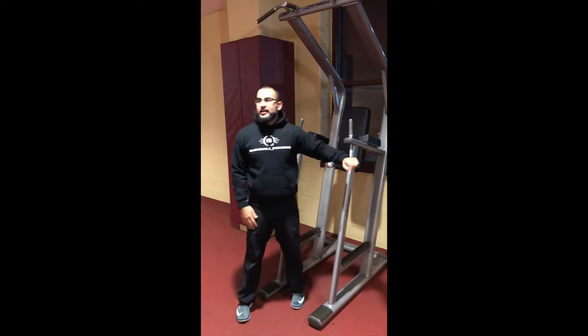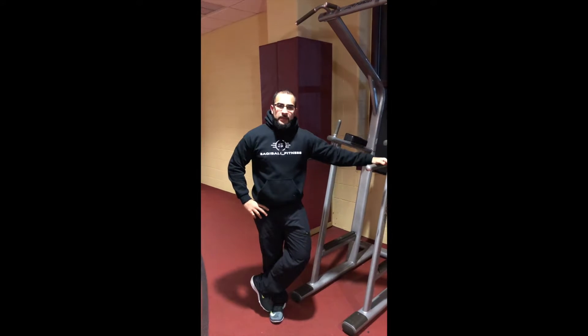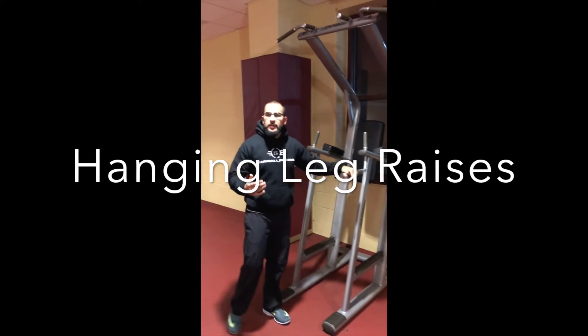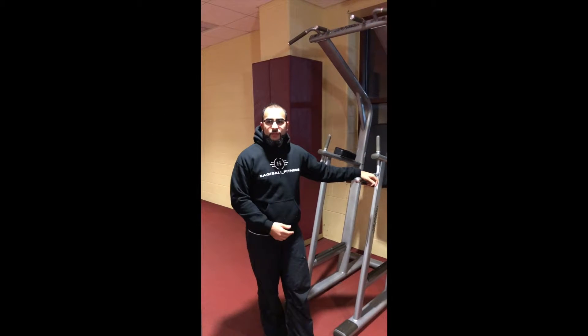Hey, what's up everybody? Coach Akif here today. I'm going to show you an exercise that I've seen a lot of people do. The Roman chair machine we have in most gyms — people do hanging leg raises from there, as well as leg crunches to the side and so forth.